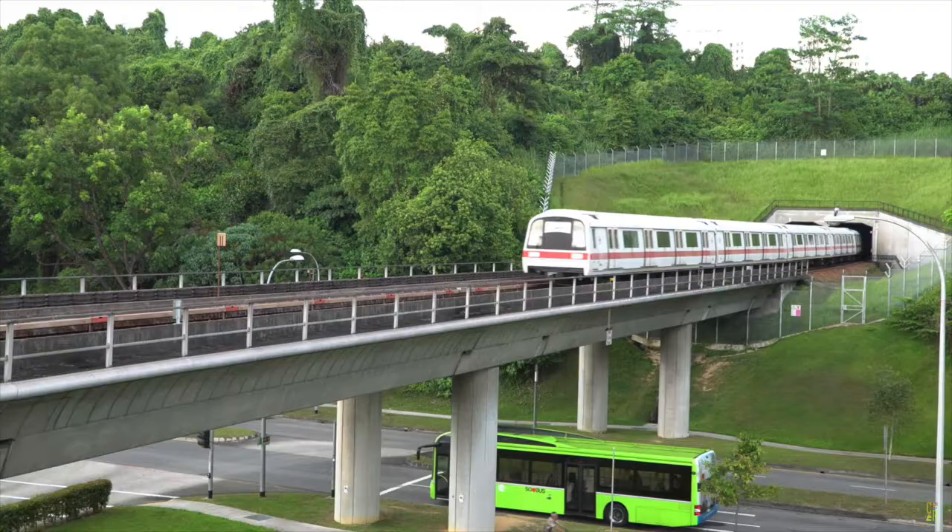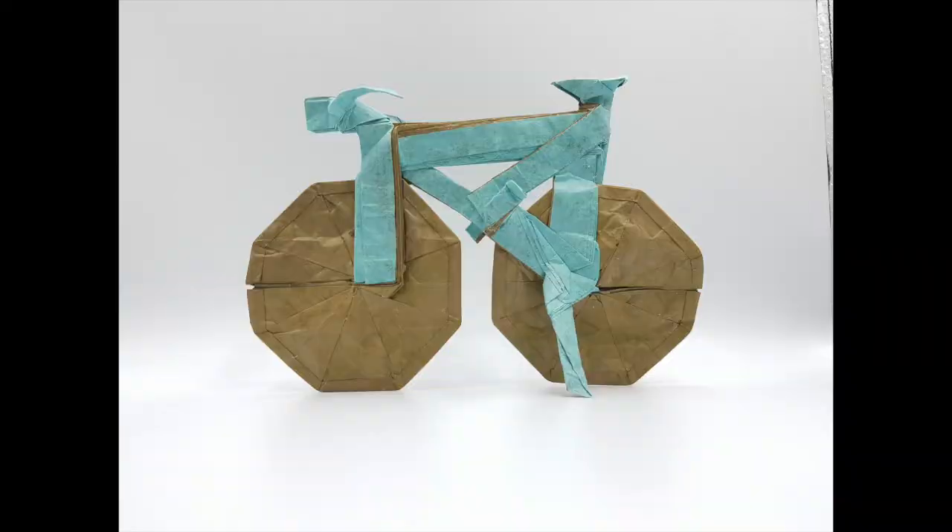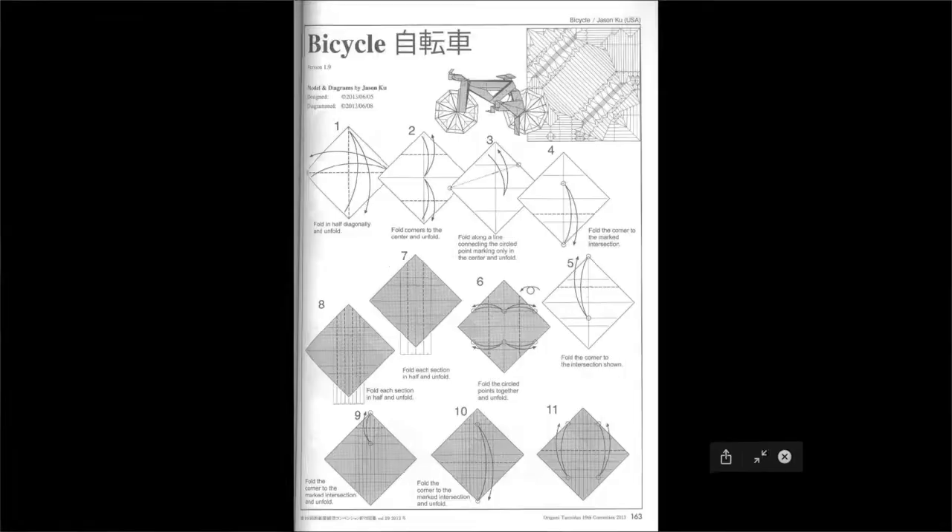I cycled to the MRT on days I need to go out. In today's video proper, I'll be talking about how impressed I am with Jason Kuhl's origami bicycle. Found in Tanteda 19, page 163, 212 steps, spanning 15 pages.